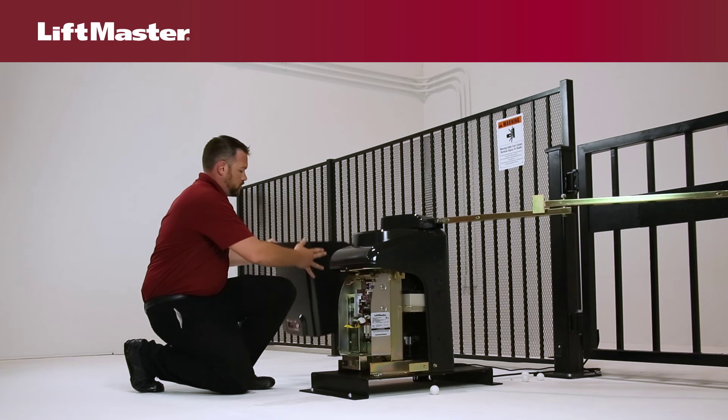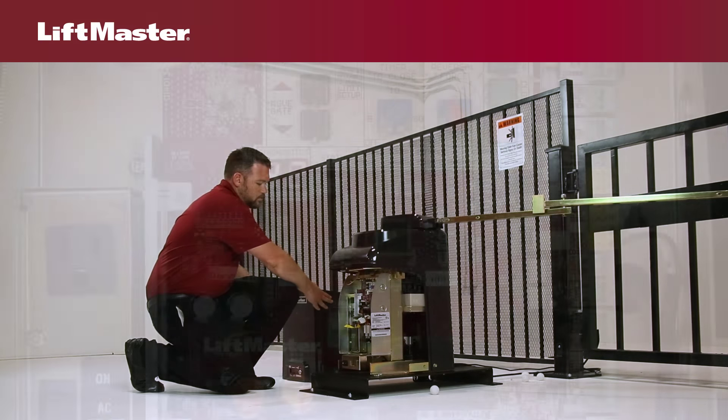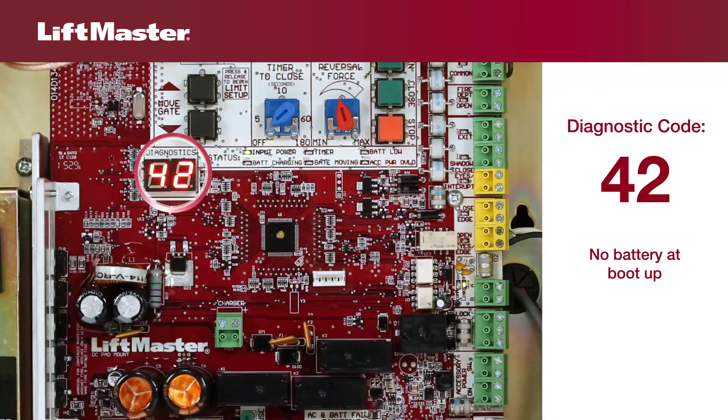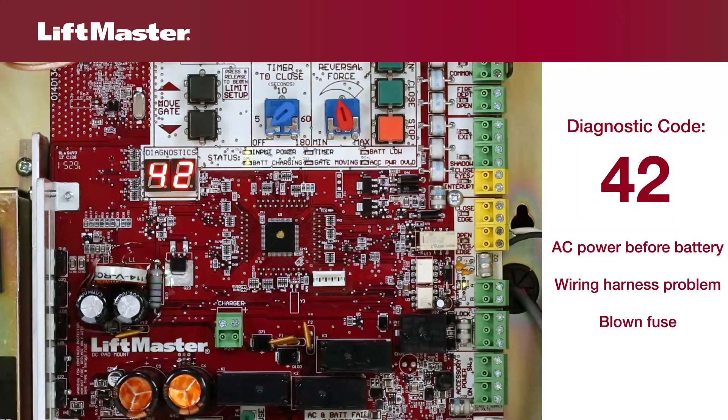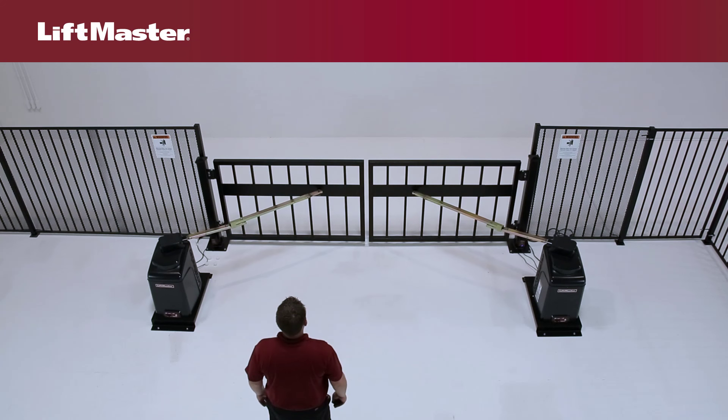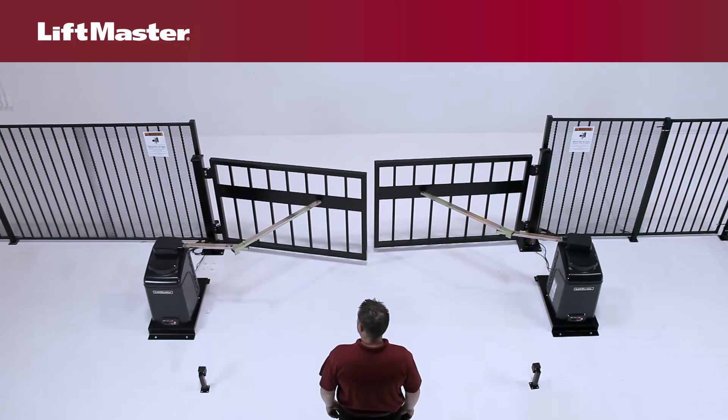Access the diagnostic display on the main control board. Diagnostic code 42 means there was no battery detected when the operator was powered up. This can happen if you connect AC power before you connect the battery. It may also be due to a problem with the wiring harness or a blown fuse. When you have a 42 diagnostic code, you or your customer may notice that the operator won't run on battery backup but runs fine with AC power.